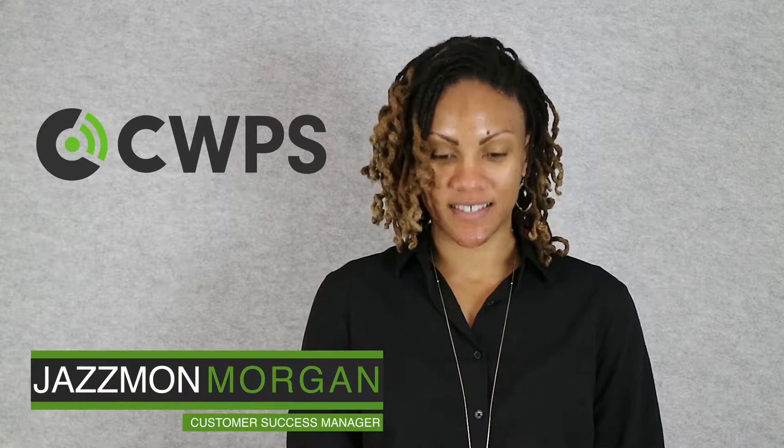Hello, my name is Jasmine Morgan, Customer Success Manager with CWPS, and I'm going to walk you through setting up your Jabra device, getting it connected to your phone, your laptop, and your mobile device. So now I'm going to walk you through getting it set up.